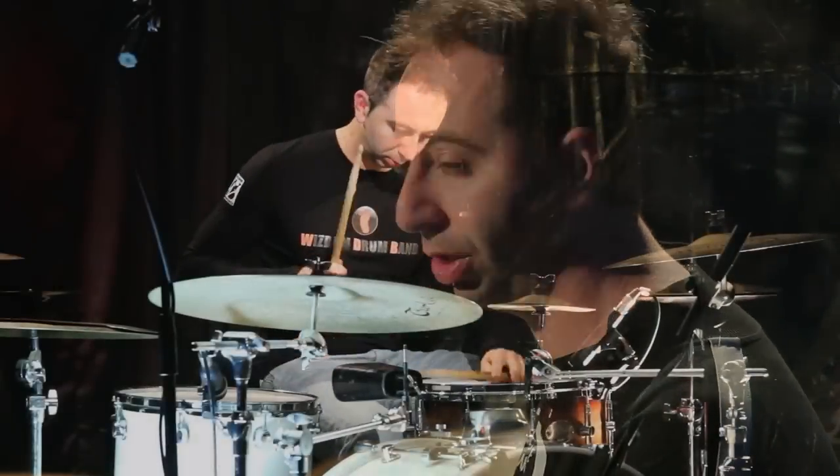Section four is the mixed meter grooves. That means when you mix, for example, a 4/4 plus a 3/8, or something like that — very, very nice.